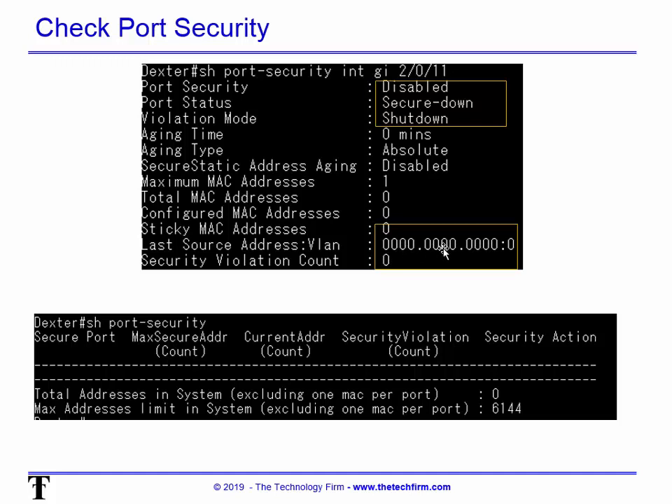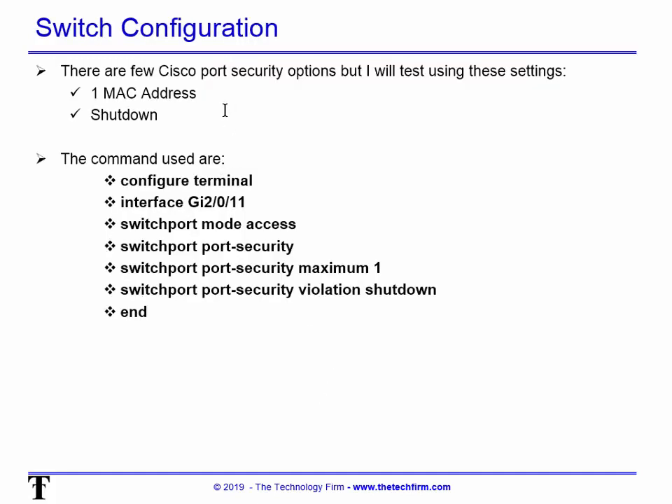The last known MAC address that tripped something is nothing — which is great. Running 'show port-security' without specifying an interface shows there's nothing in violation and life is good. I'm going to test the basic configuration: one MAC address allowed, and shut down action if violated. There are tons of options — don't think this is the only way — you'd need to adapt to your environment.